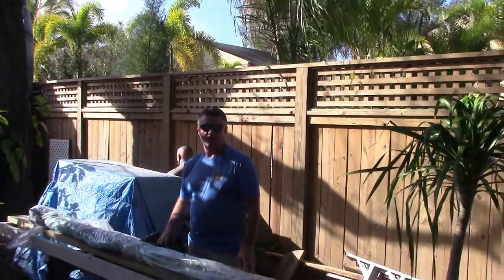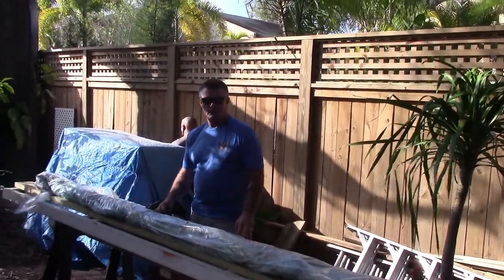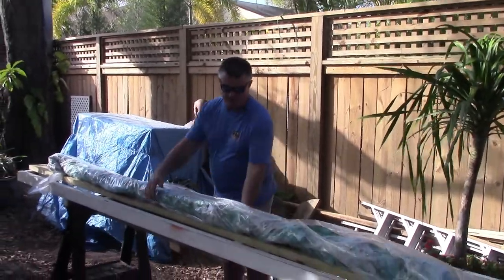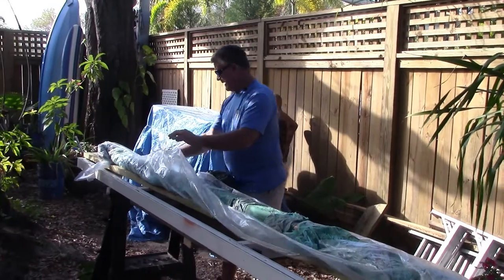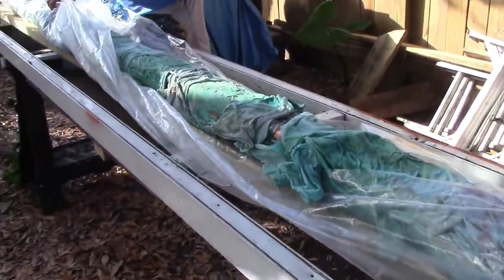All righty, we are going to take a look at this copper downspout that we started on the other day. We were patinaing it, so I'm going to unwrap it now. The other day we wrapped it up, we put it in rock salt, lemon juice, and vinegar, and to get the little blue, we did Miracle-Gro.